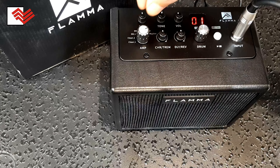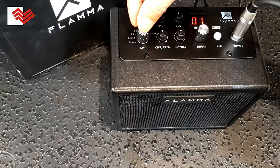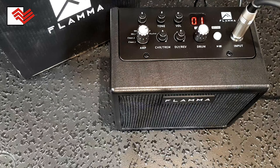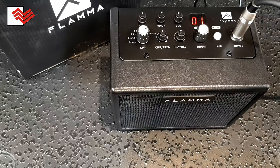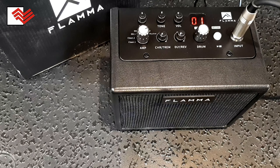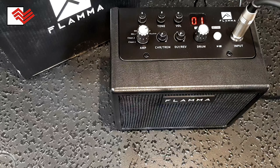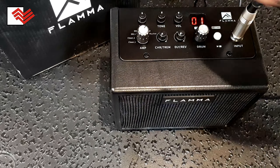Lanjut, kita ke sound effect yang ada di ampli ini. Disini ada efek rhythm, kita coba. Ya, itu karakter rhythm. Lanjut kita ke lead, efek lead.